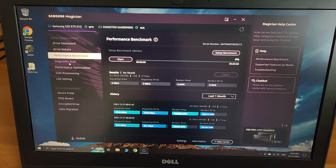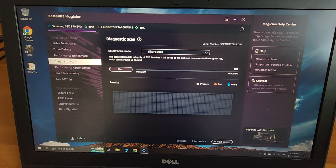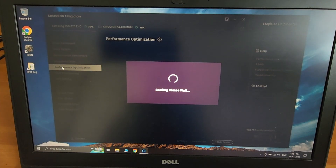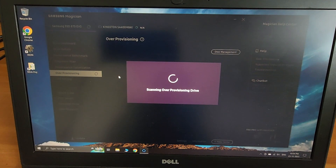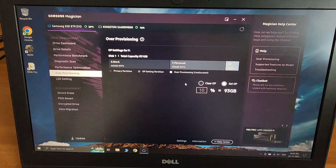The major part is performance, and there's also a diagnostics feature — hopefully we won't need that. Under performance optimization, I've enabled TRIM, Rapid mode, and over-provisioning to the max. Please do activate these to utilize the full performance of your SSD. Over-provisioning gives you a longer lifespan at the cost of a small amount of storage space, but we're talking about gigabytes — it's okay to sacrifice around 10% for a longer drive life.